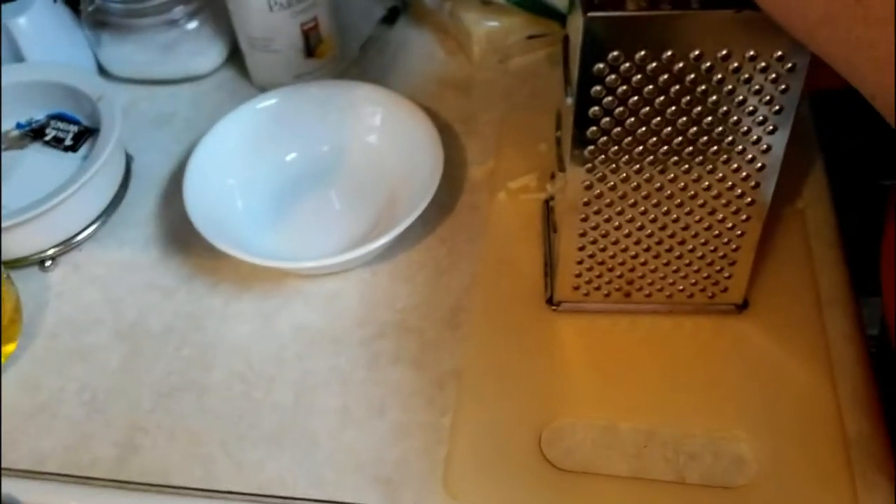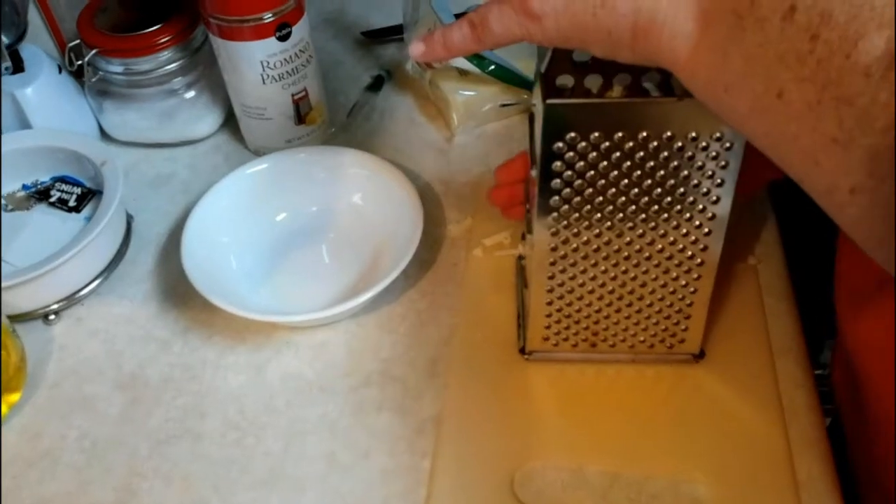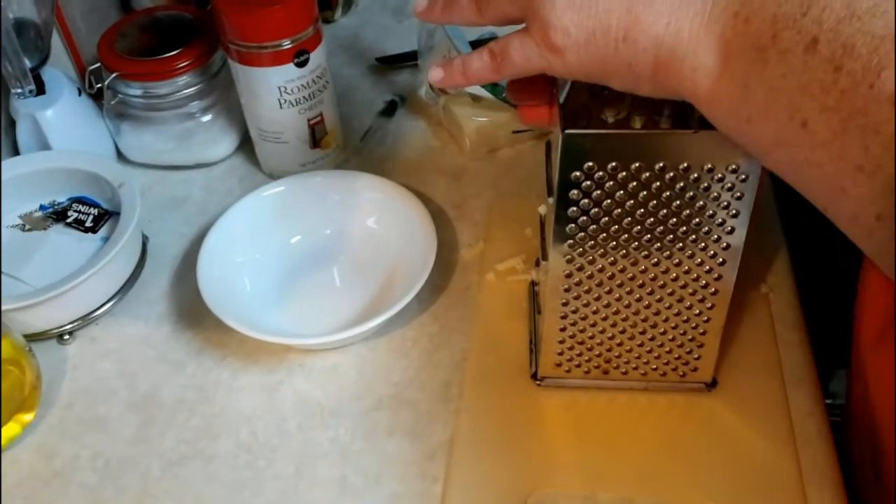We are grating our own cheese because if you buy the shredded, it's more expensive than if you buy it in the block and grate it yourself.